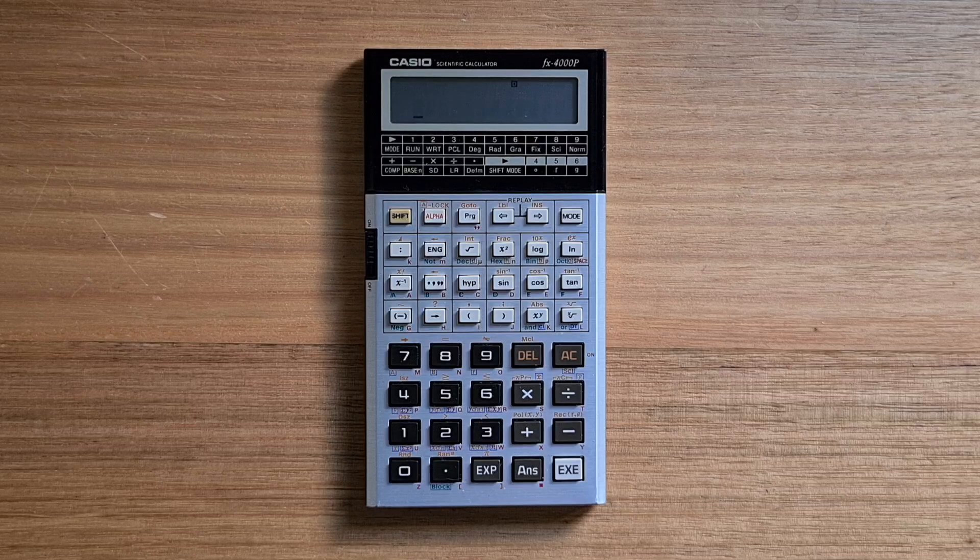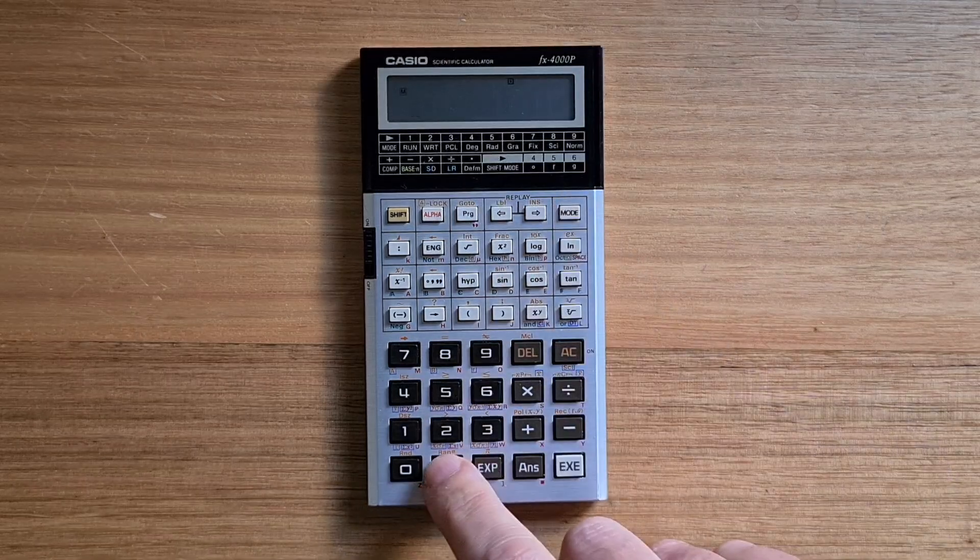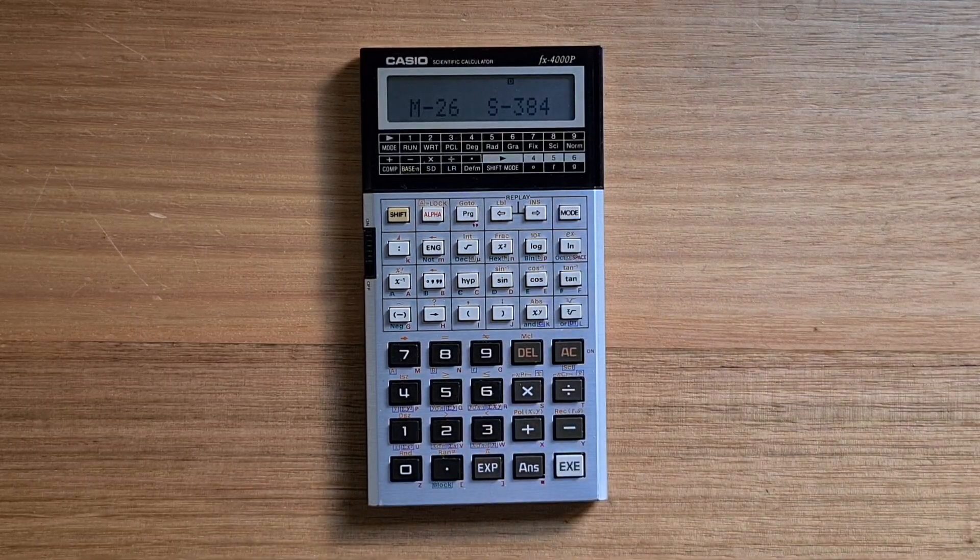The 4000P supports a total of 550 program steps. You can hit mode dot to see the number of memories and remaining program steps.